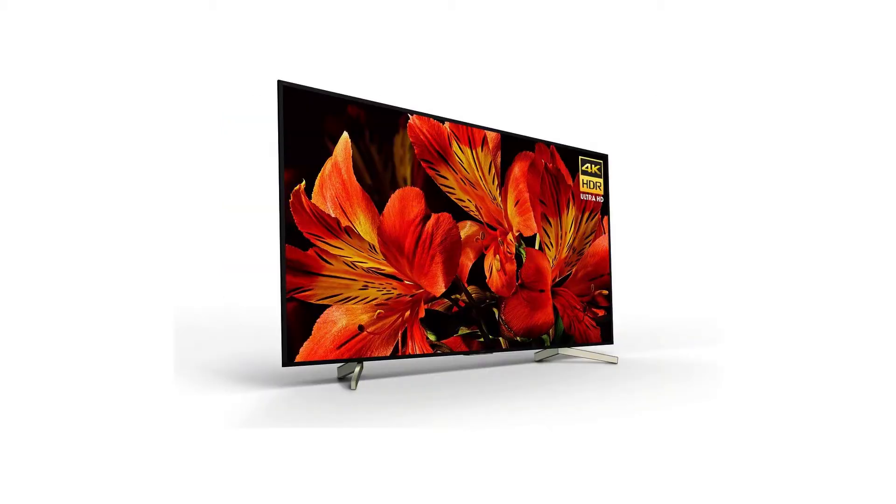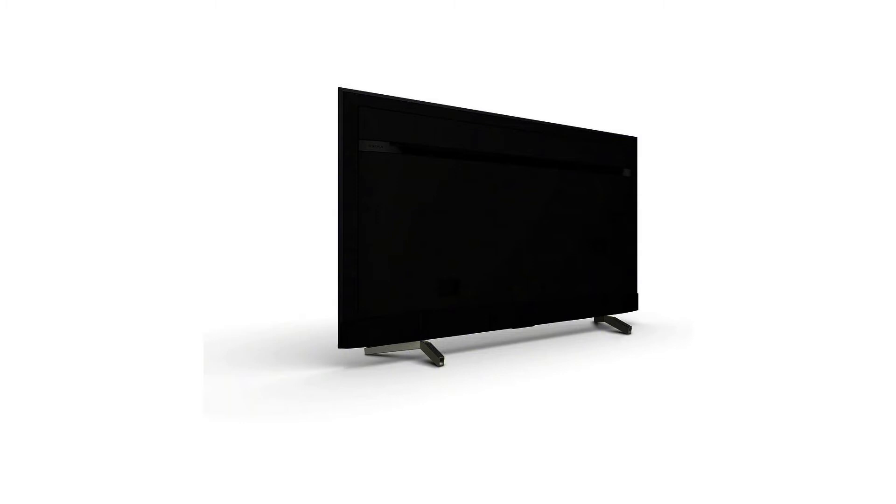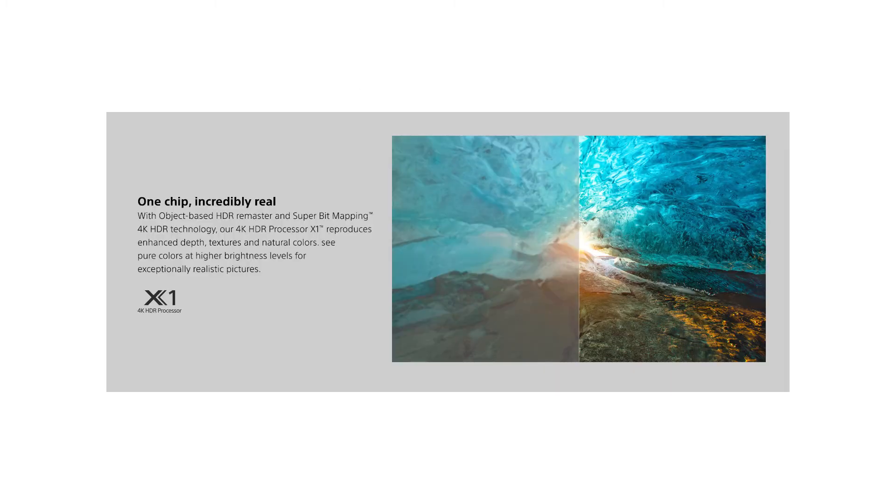The design of the Sony 2018 X850F is great. The legs, while similar to the X900F, are unlike any Sony TV we have reviewed recently. They are wide-set and require a large table, but there should be no issue placing a soundbar between them.